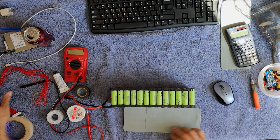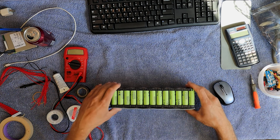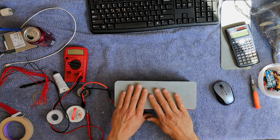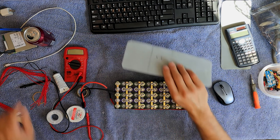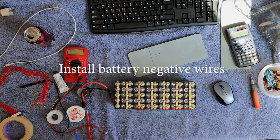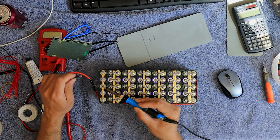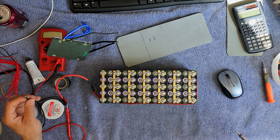I wonder if I glue this on, if I can just leave the sides open so I can kind of get a little protection. All right, so first thing I'm going to do is get the negatives on there. I'm going to remove the old negative. Old negative removed.